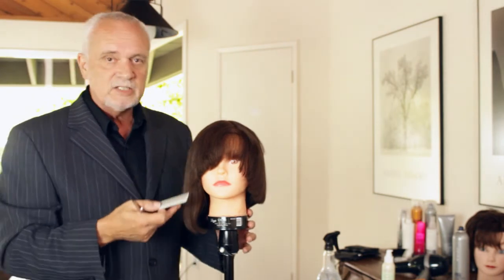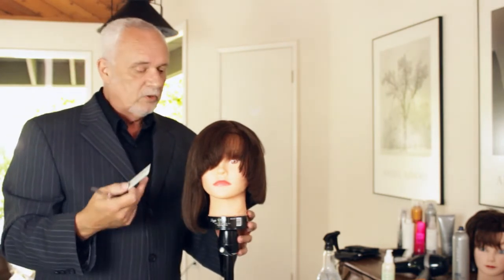Again, my name is Van Thomas. This is an asymmetric haircut, and I'm hoping you enjoyed it. Thank you.